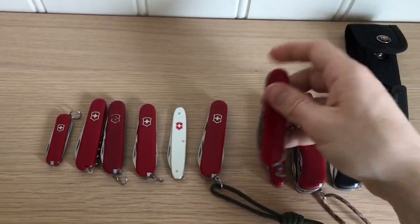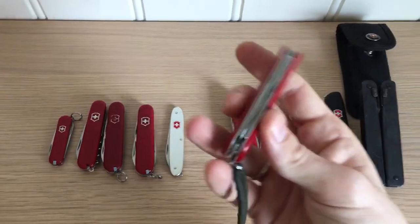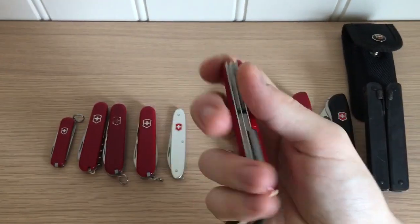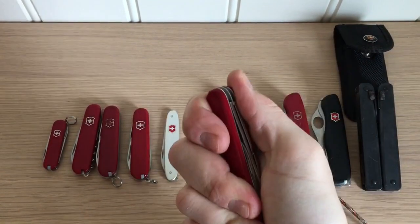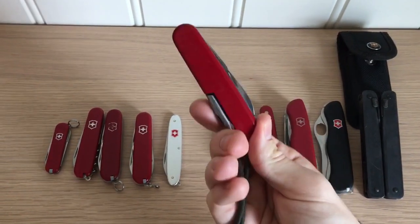Next is the regular Tinker — same as the smaller one, just a tad bigger. This is the one I carry every day.